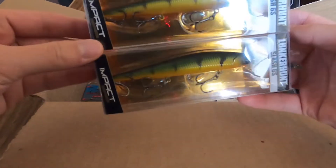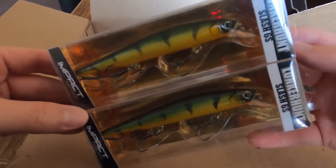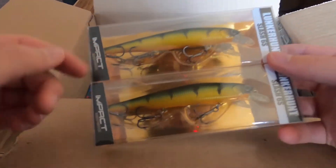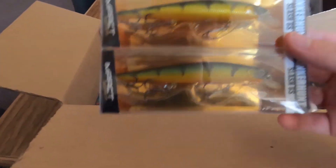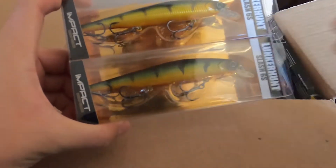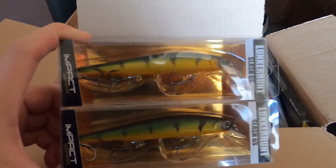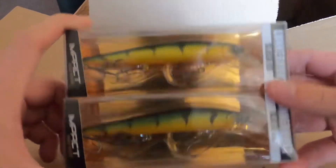We got the Lunker Hunt Slashbaits — these are pretty cheap jerkbaits, but I actually really like the action on these, especially for river fishing, river smallmouth in particular. I've caught a bunch of nice river smallmouth on this exact pattern earlier this year in the spring, so I'm going to be throwing these in a few months.